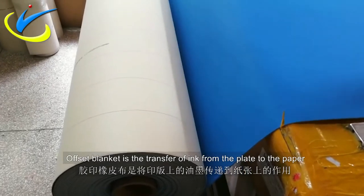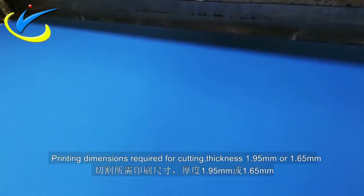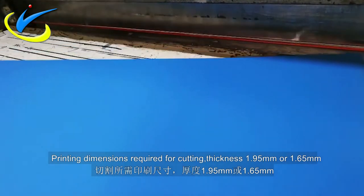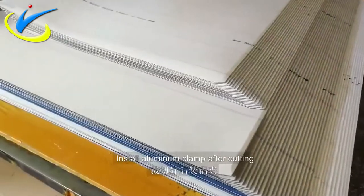Offset blanket is a transfer of ink from the plate to the paper. Printing dimension required for cutting thickness is 1.95 mm or 1.65 mm.